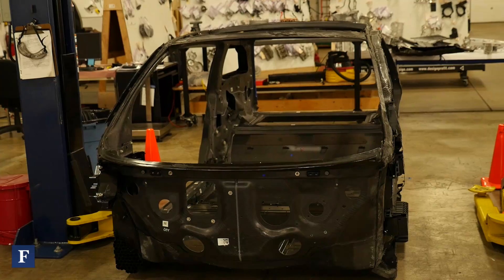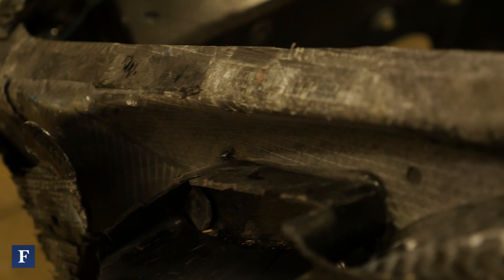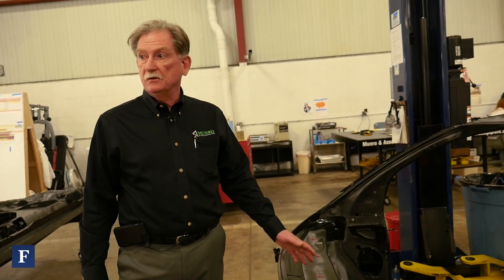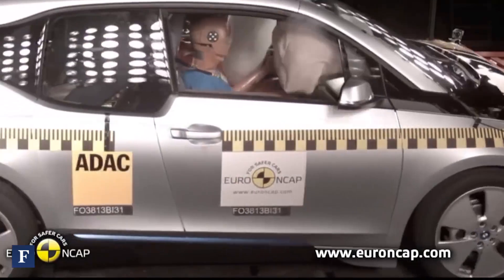This is without a question of a doubt the most advanced vehicle on the planet. Nobody has anything like this. I think that this is as revolutionary as the Model T was when it came out. The life module is just that — this is the protection device to make sure that the occupants survive a crash. We watch lots of small cars get into a big bump like this and this one here performs as good as anything we've ever seen.